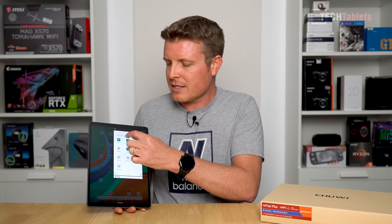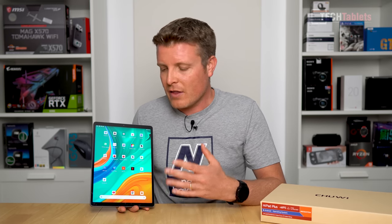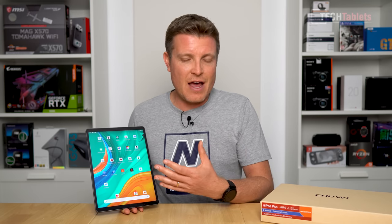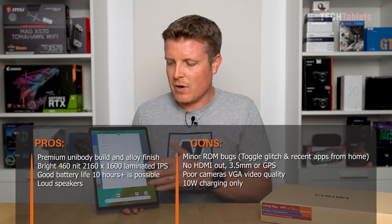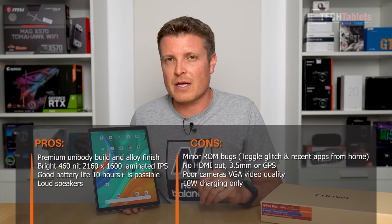The lowest screen brightness is actually too bright for me, though I'm not seeing any PWM flicker. Full brightness is a very decent 460 nits, which means you can make it out in direct sunlight. The launcher also has another annoyance: with apps running in the background, swiping up to recent apps simply doesn't work — you have to open another app first, then swipe to reach recent apps. I'll probably run Nova Launcher until Chuwi fixes this with a firmware update.